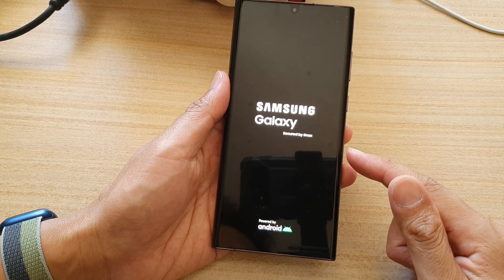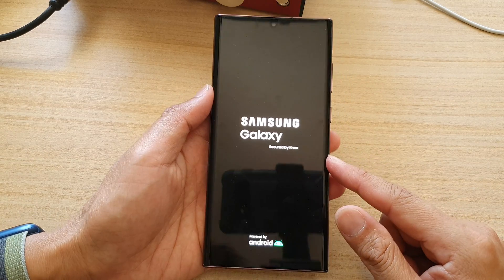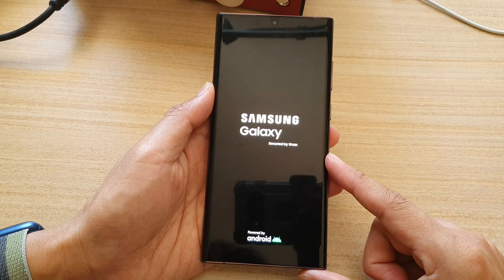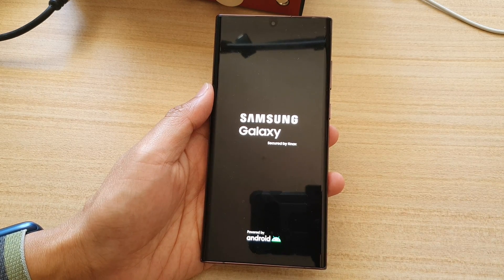And that's it. That is how you can force restart your Samsung Galaxy S22 series. Thank you for watching this video. Please subscribe to my channel for more videos.